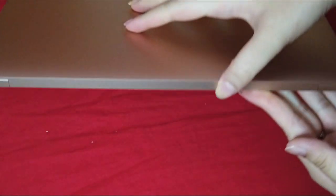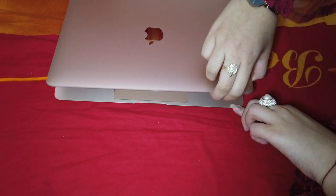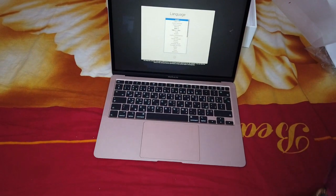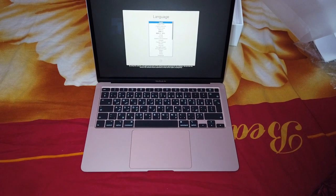Okay, let me open it from here. Here we go. Oh, this is satisfying.